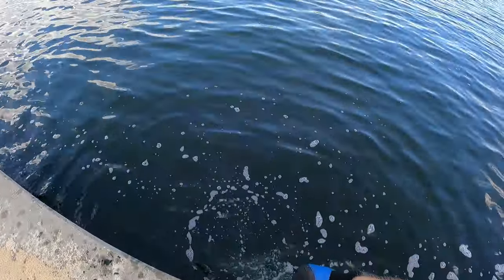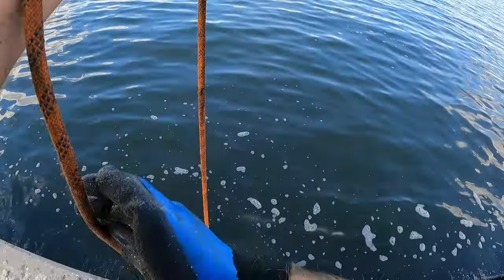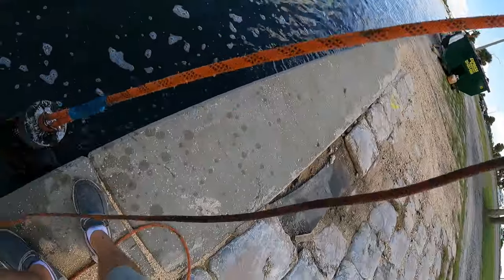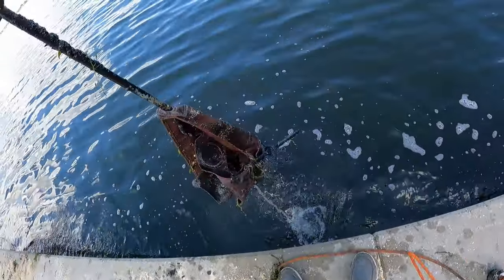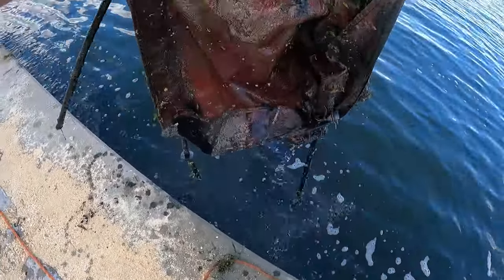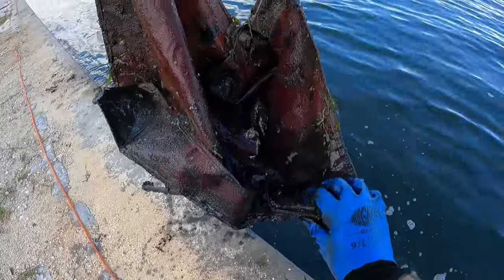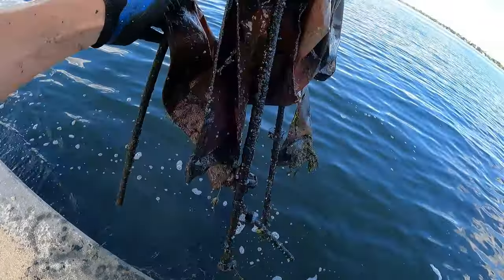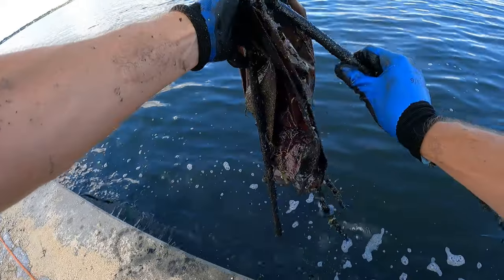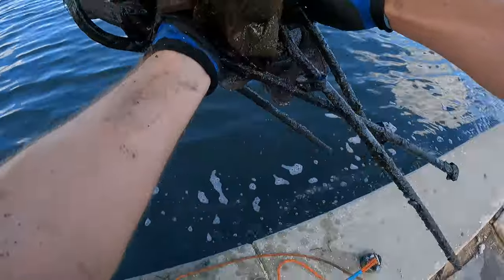Told you there's even more down there. It's coming — it's another chair! Look at that. Last time we had an old sheep head caught up in here. I don't see any friendlies in that guy. I'm going to get that out of the water though. Cleaning up the waterways, boys and girls.